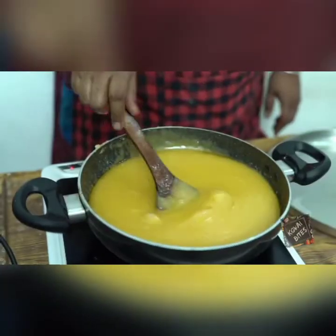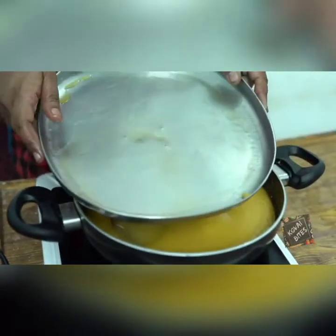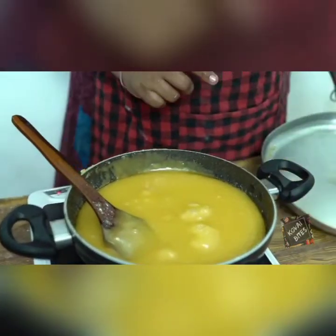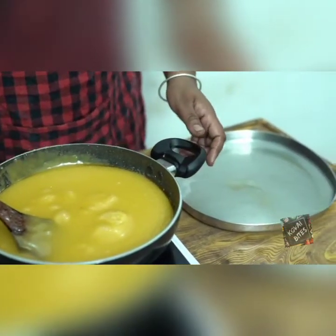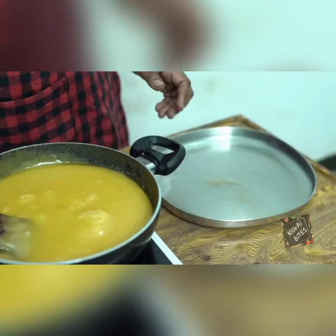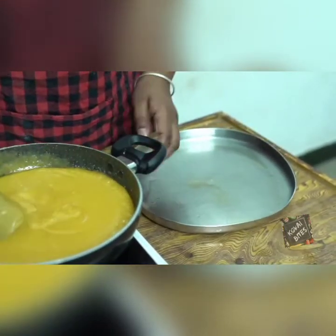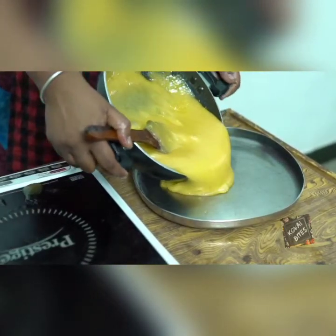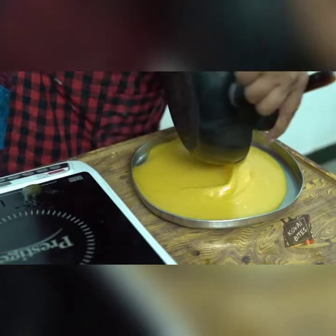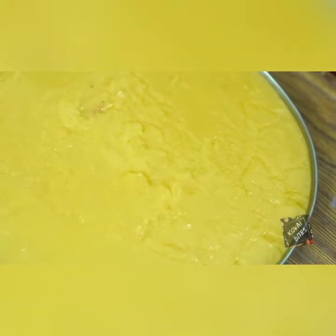Look at this, it will be a bit of color. Put it on a flat plate. Let's put the plate in and set it in 10 to 15 minutes. Let's cut it.